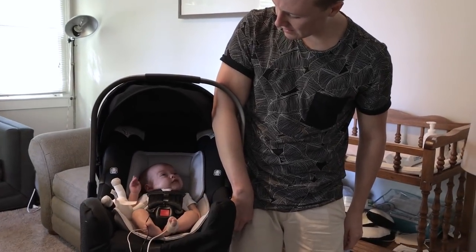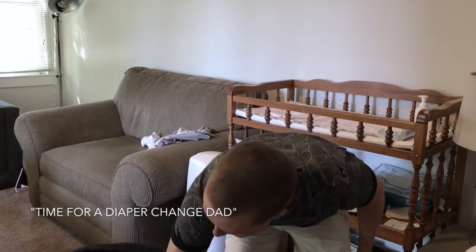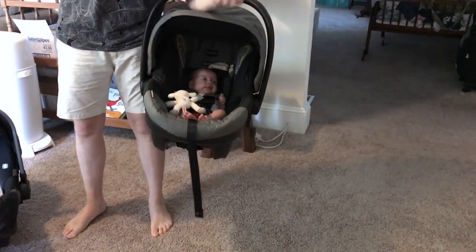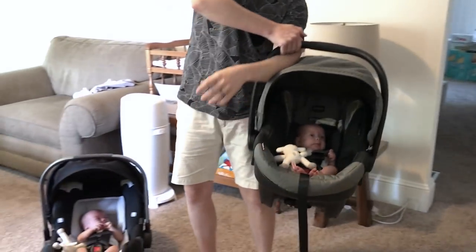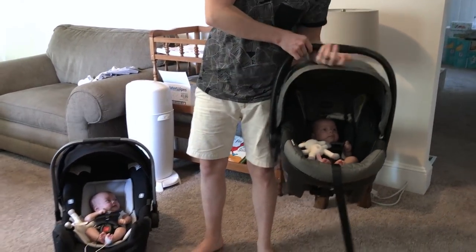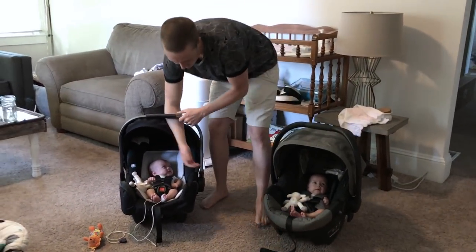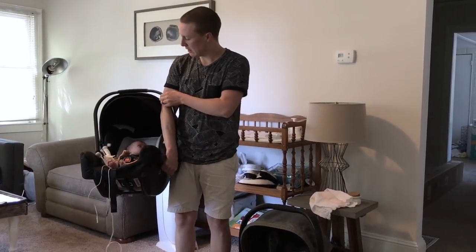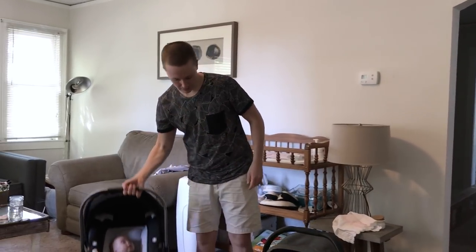You can pick it up here, do curls for girls, or grab it here and pick her up this way. But with the Britax, I can hold it like this or like this, but I can't really do that little arm-through technique — you're still kind of being pulled to one side. With twins, they kind of balance you out, and doing the arm-through keeps you level so you're not leaning one way. So as far as handles, the Nuna wins in my opinion.